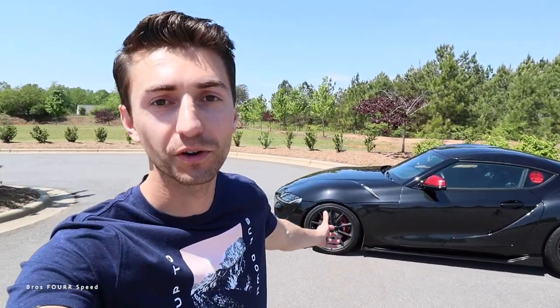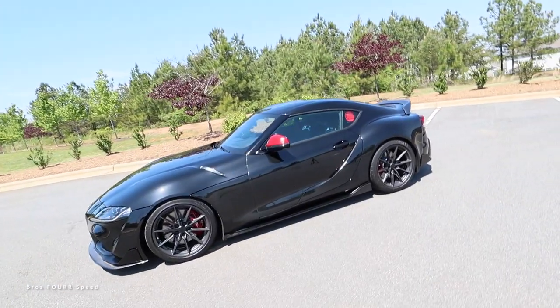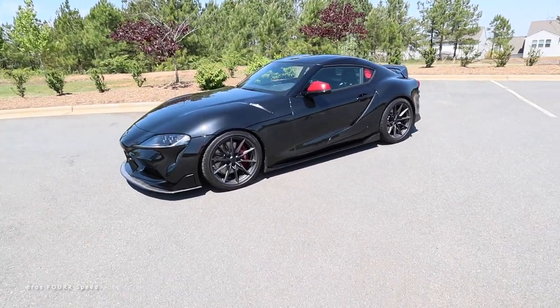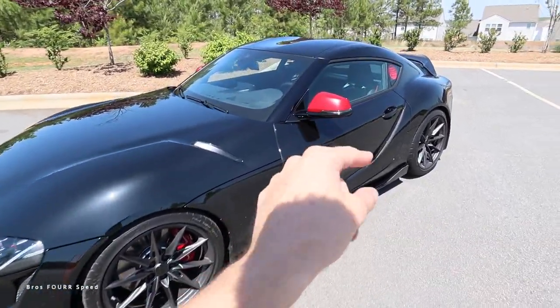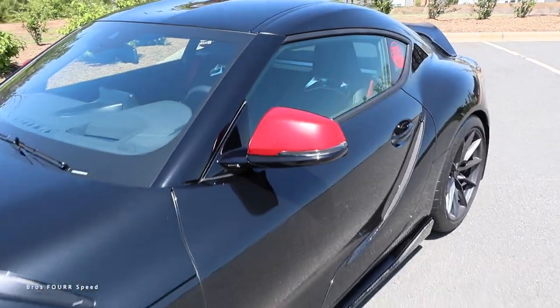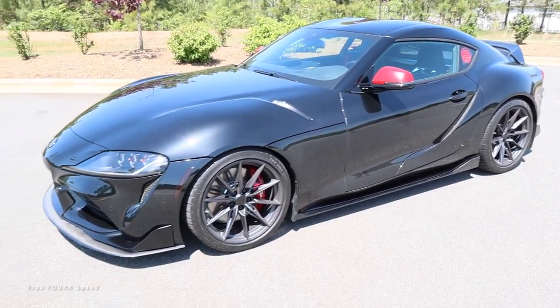So there we go — installing the Keys Motorsports Carbon Fiber Side Skirts for the Mark 5 Toyota Supra. Super easy to do, and I love the look. It looks so cool now, just that extra touch of carbon. I think honestly, when I end up doing new wheels in a different color, I'm going to have to go with carbon fiber mirror caps to tie it all in.